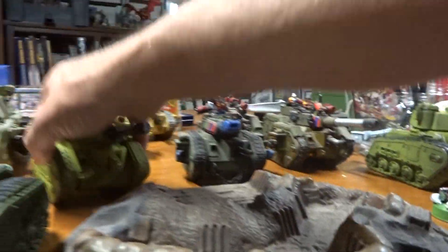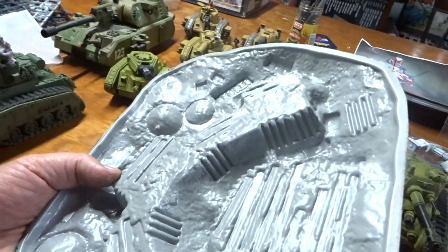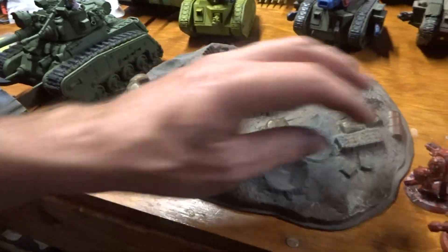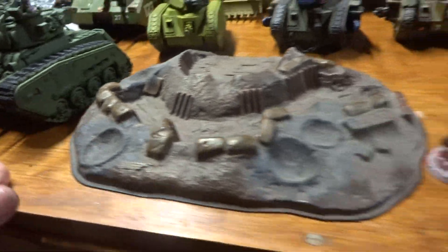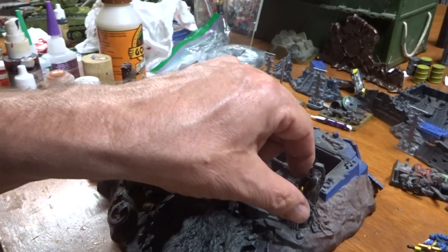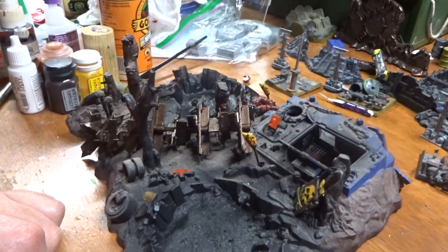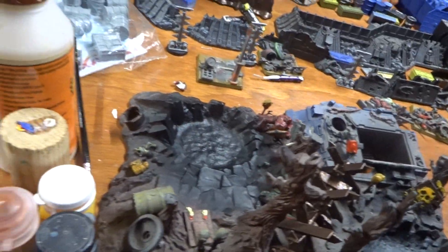Oh, was it this terrain piece? Do you guys remember this? This was also an old Games Workshop terrain piece right here — I had that as well. I got home from work a little late, but I've got to redo these trees. There's a few things I need to do to this just to spruce it up a little bit.